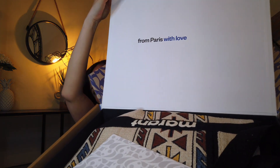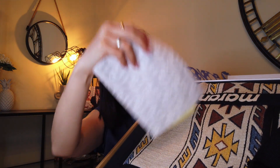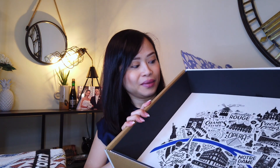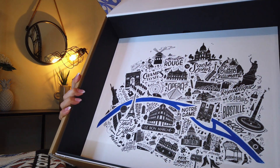Inside you have the 24S.com box, and when you open it you have the mention 'Paris with Love,' and then the bag itself. It came with an envelope with all the return information. Under the bag there is also a map of Paris. It's such a nice box — I'm not even sure I want to throw it away.